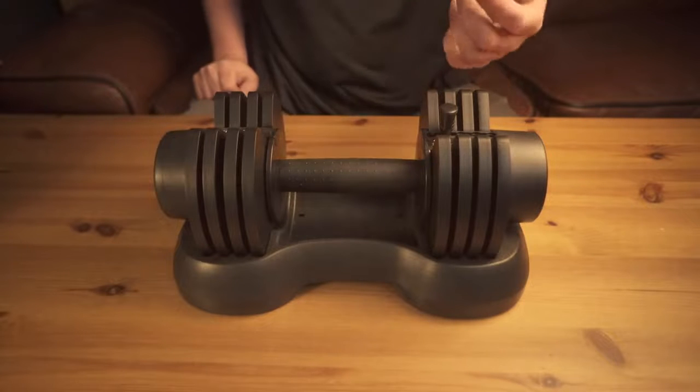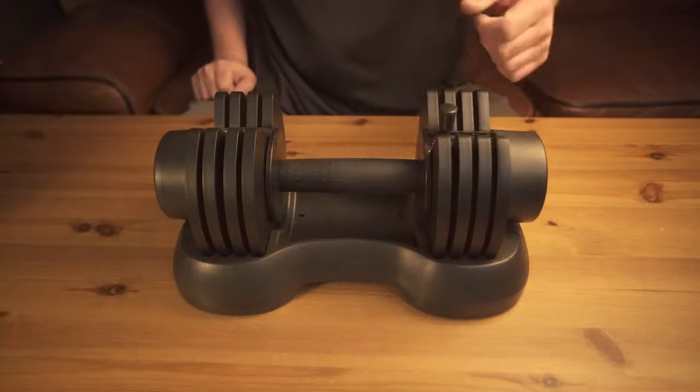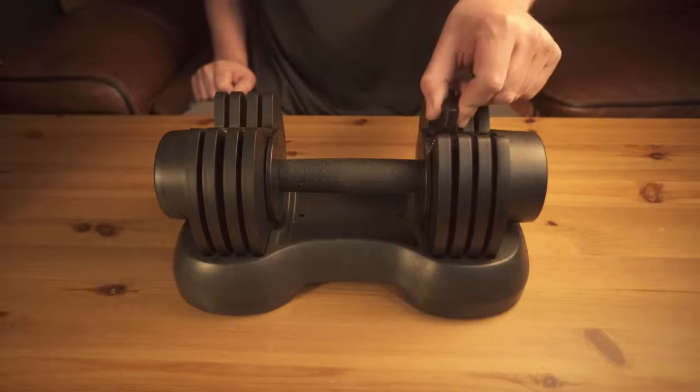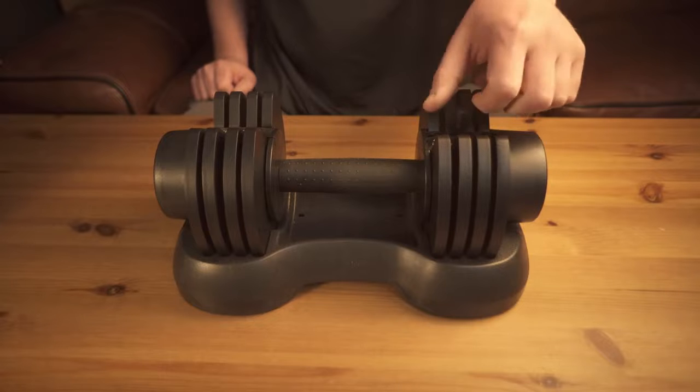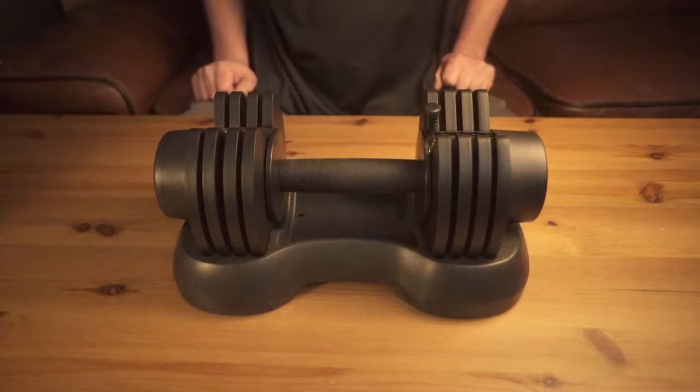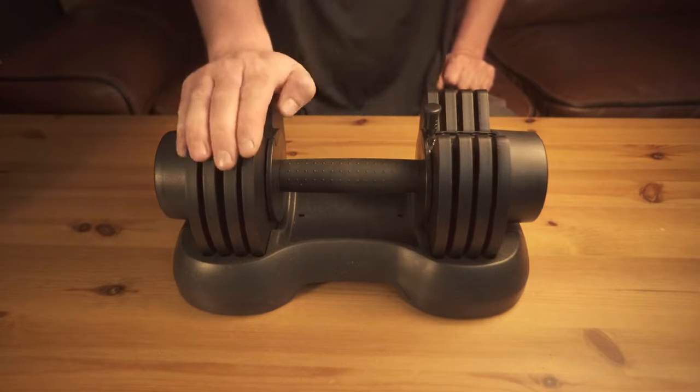I definitely think this is a product that many people will appreciate, especially if you have someone smaller or larger in the family or household — you can easily adjust these. They take up less space, they save time, and they're really not that expensive. I think a hundred bucks is a fair price, and as I mentioned, you get two, not just one.